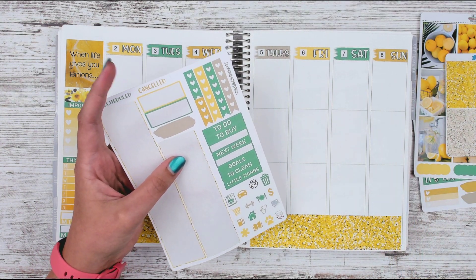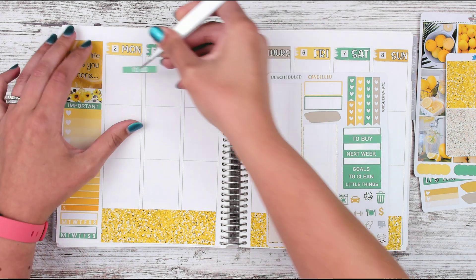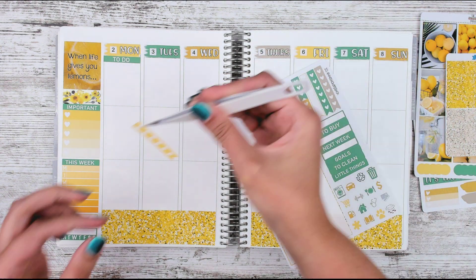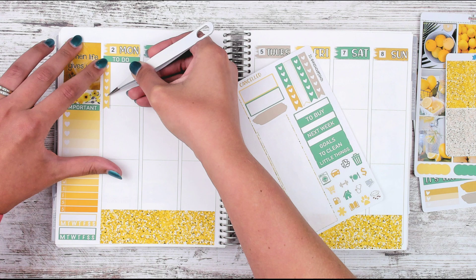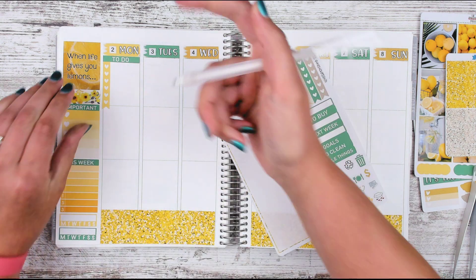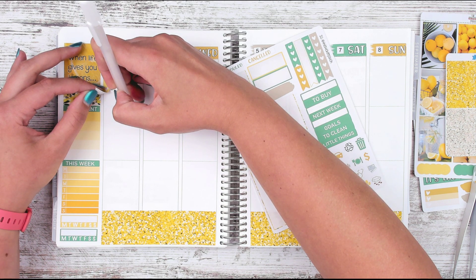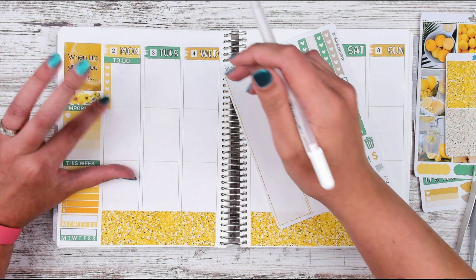I'm going to start with Monday — I know I'm going to have a lot going on, so we need a to-do list. A lot of people have a big to-do list on Monday. I'll grab the yellow checklist because I went with a green header and there's an accent color — kind of a grayish tan. I'm going to take my white jelly roll and wipe out that line a little bit so it doesn't look so wonky. There's that faded out.